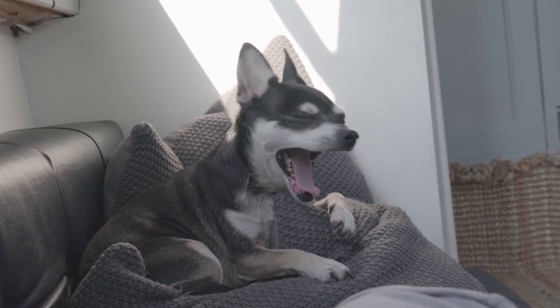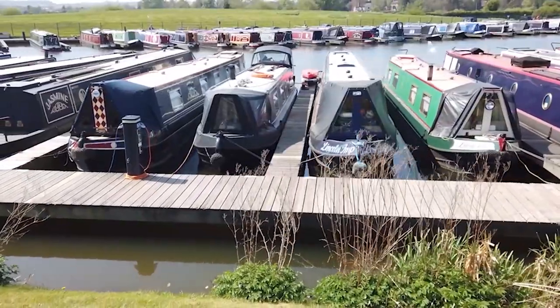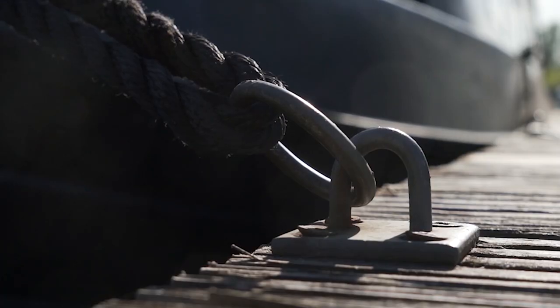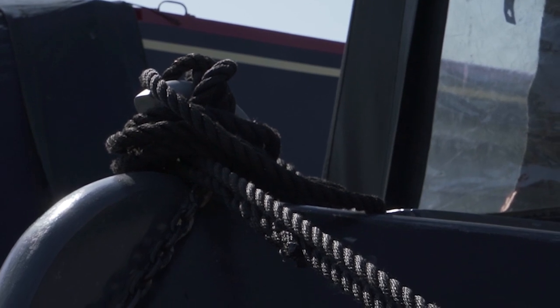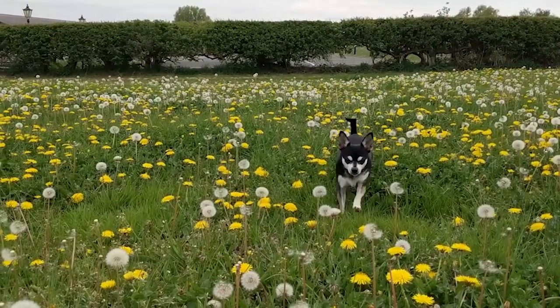I'm Kayleigh and this is Stephen, and along with our two dogs Hugo and Coco, we live full-time on board our 37-foot narrowboat, Greyswood. After living nearly two years in our self-converted camper van, we decided we needed more space. We spent six weeks renovating the insides before moving on board full-time. Follow us on our narrowboat journey where we show you what it's really like living on the English waterways whilst having full-time jobs. Subscribe and welcome aboard.